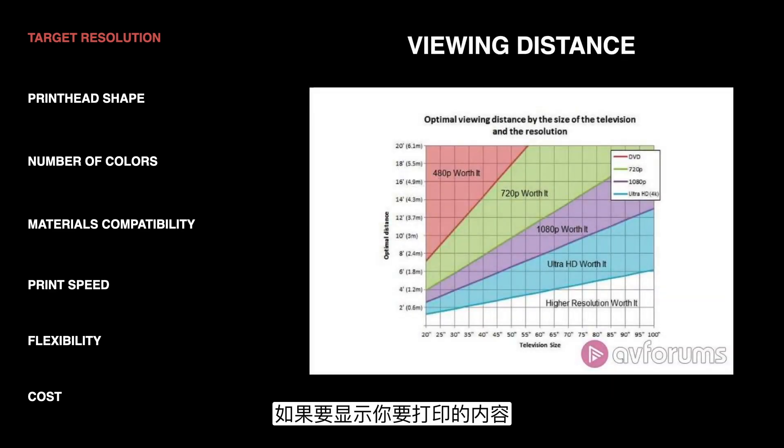Another consideration for deciding the resolution you need is the viewing distance, if you're printing something that is displayed. This is a chart for televisions deciding what resolution you need, but the concept holds true for printing as well. The further the viewing distance, the lower resolution you can get away with because you can't really tell the difference anyway. So if you're printing a billboard, for example, you don't need 1200 DPI because you can't tell the difference between that and 72 DPI, and the 1200 tends to be more expensive to produce.